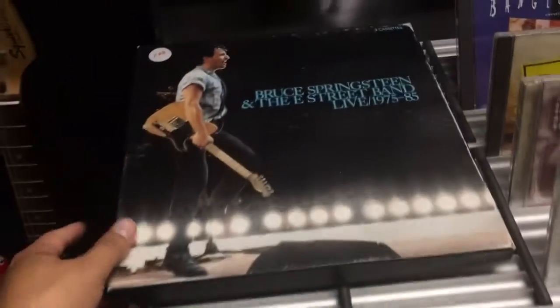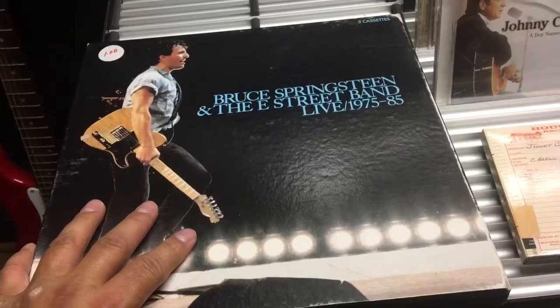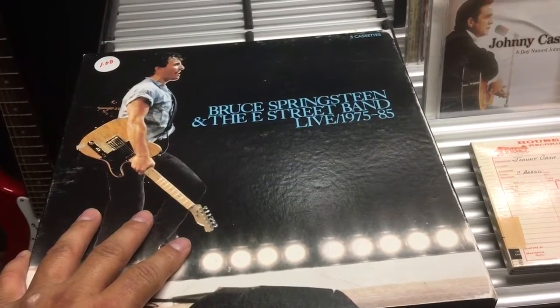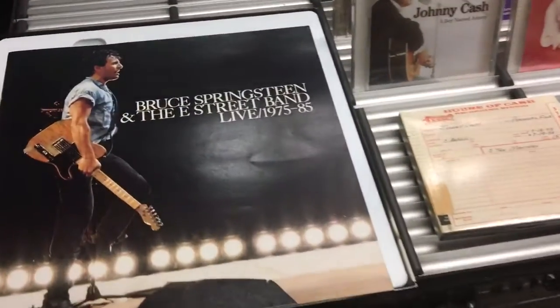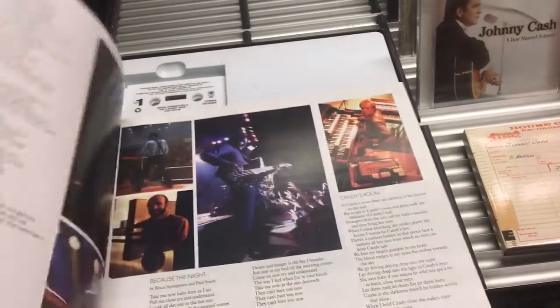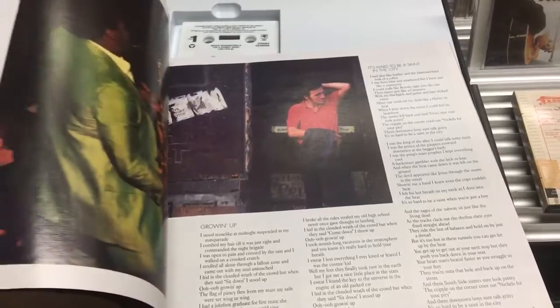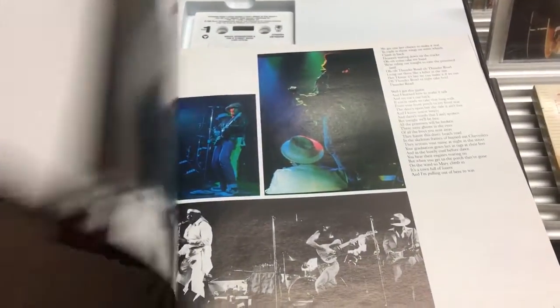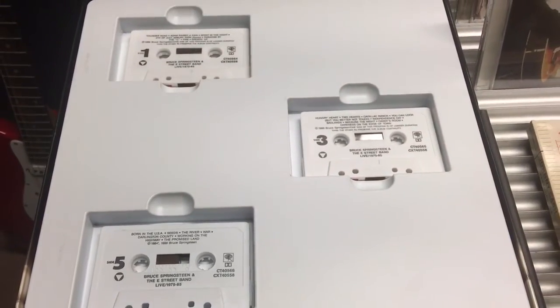Next item: Bruce Springsteen — a dollar. It's a three-cassette box set. Same type of thing — it comes with a booklet which is pretty cool, goes through all the songs and lyrics, and then you get the three cassettes right here. Two box sets down.